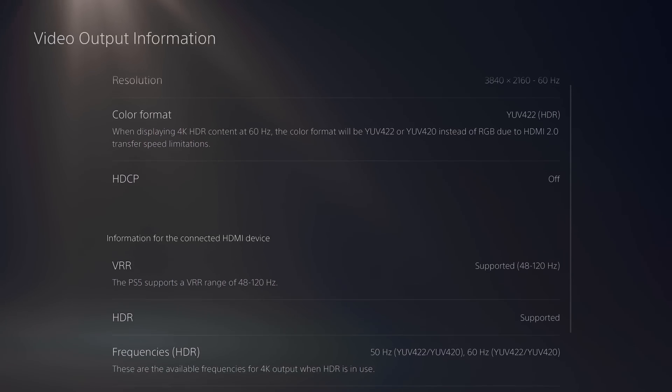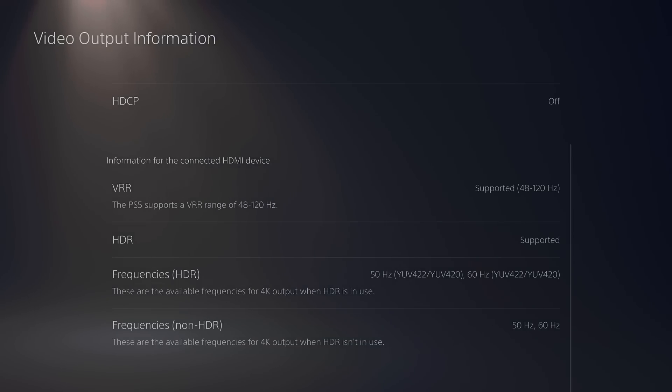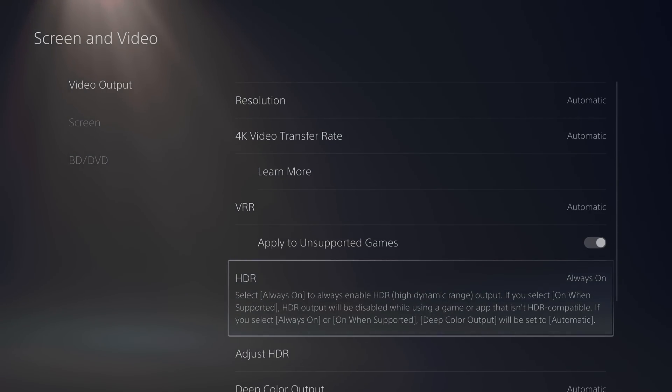PlayStation 5 supports this right out of the box — just plug it in, hook it up, works great. It's worth noting that the VRR range for the PlayStation 5 is 48Hz to 120Hz, so you only have that room to play with. If your game dips below 48Hz, VRR will get disabled and you're going to have some weird pacing issues or screen tearing again. But if you stay in that range, you're good to go.